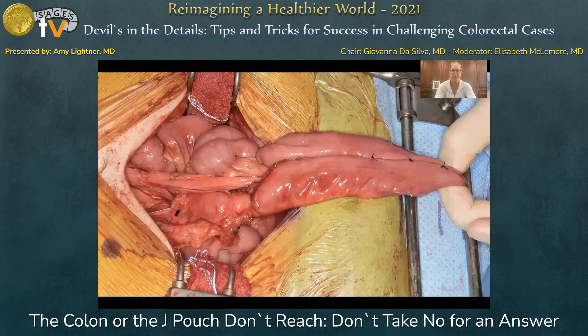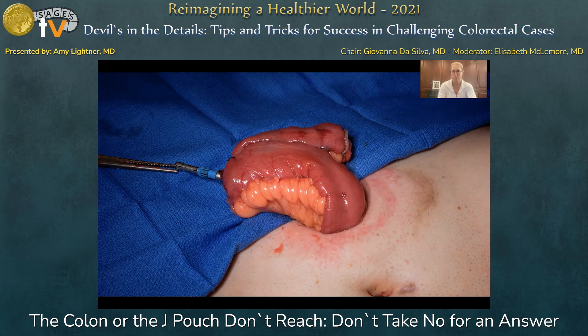When constructing an ileoanal J pouch, you want to assess your length before you go and do your proctectomy — is this J pouch actually going to reach all the way down to the pelvic floor? You want that J pouch to reach about two to four centimeters over the pubic symphysis. The challenge is that with robotics and laparoscopy, we sometimes don't have the ability to pull the J pouch up and over the pubic symphysis to get an actual assessment of length. We still want a series of maneuvers to ensure maximum length and least tension on the mesentery.